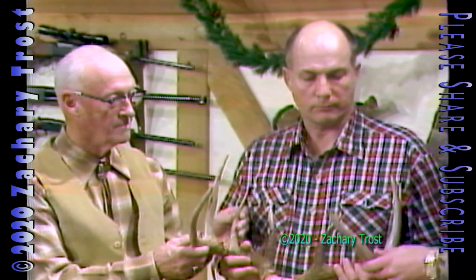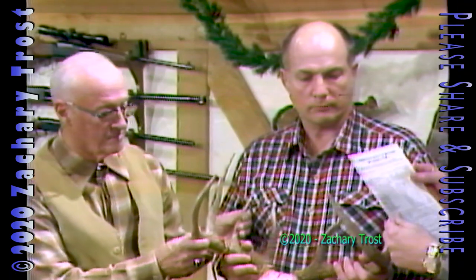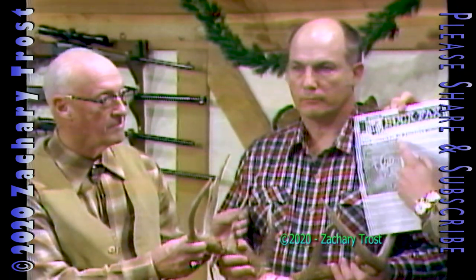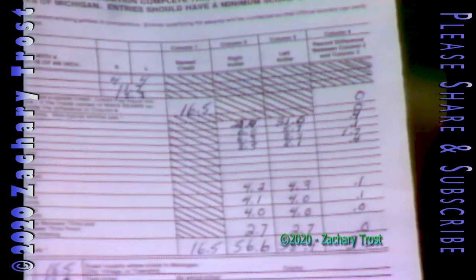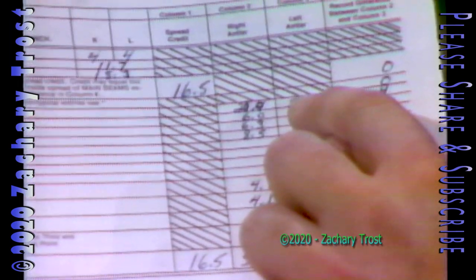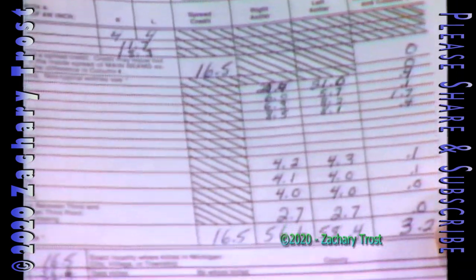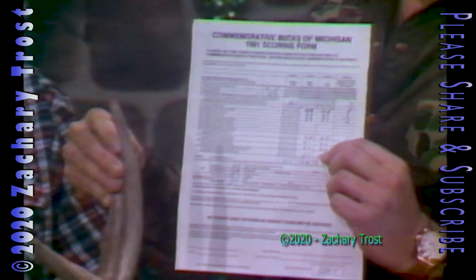That's significantly up from the past few years because of an organization which Mike is an official scorer for — it's called Commemorative Bucks of Michigan. Buck Facts is a publication they put out, and it uses the same scoring system as Pope and Young or Boone and Crockett. They measure one tine on one side of the antler, check it against the other side, and record the difference. On Mike's buck, there's very little difference — only 3.2 inches subtracted. The symmetry is one of the most beautiful racks you'll ever find.